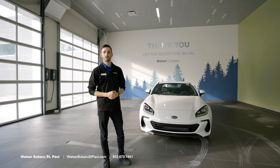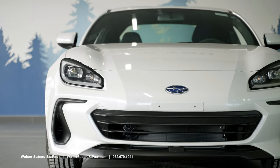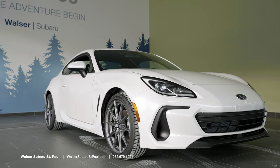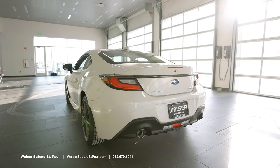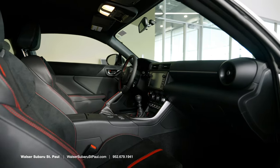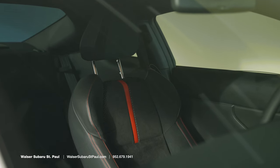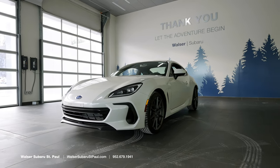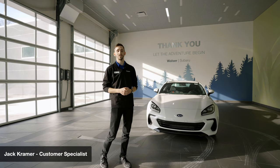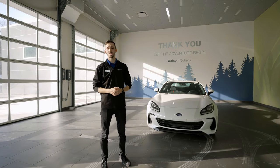Today we looked at the 2022 Subaru BRZ Limited. We looked at the new front-end design as well as the increased aerodynamics, the awesome new LED taillights, and the rear-end redesign. We took a look at the interior with its cockpit fighter jet style and the awesome leather and Alcantara wrapped seats, and we talked about the increase in performance and lower center of gravity. Again, I'm Jack over here at Walzer Subaru in St. Paul. If you have any questions about the new BRZ, feel free to give us a call or visit our website. Thanks for watching.